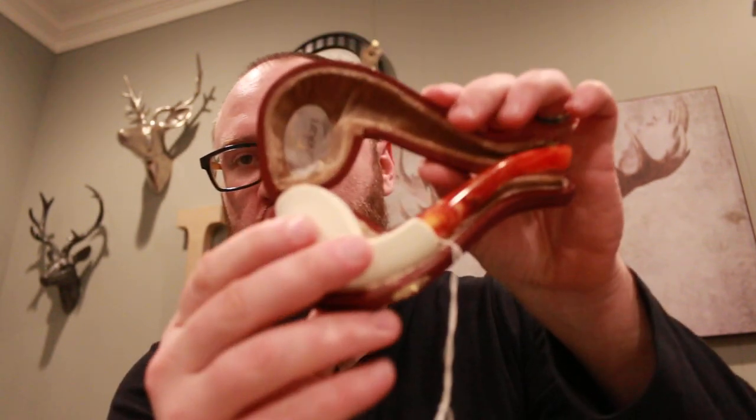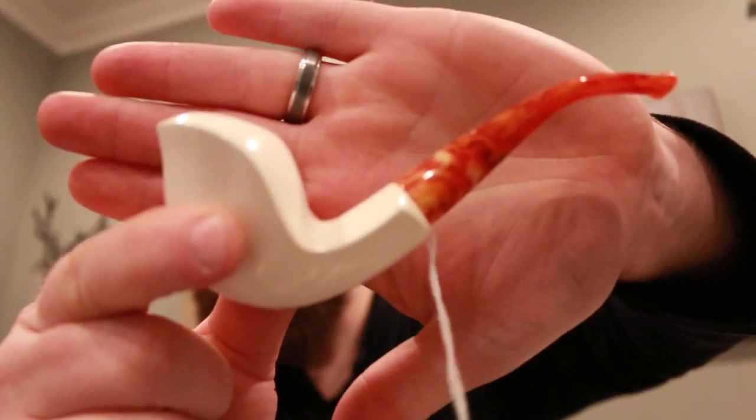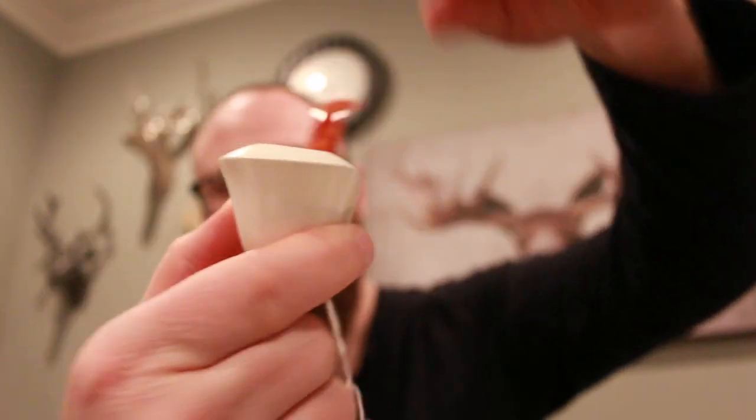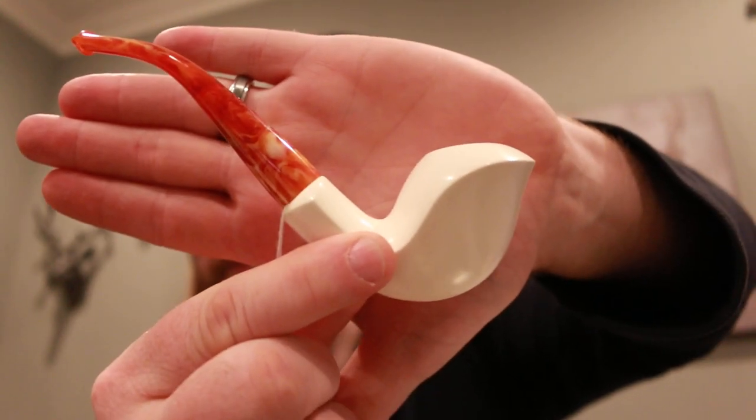It's my first meerschaum pipe, and that is cool. It's from Tekken — a nice little freehand cobra, I believe. Pretty cool. I'll go ahead and drool over these pipes off camera.